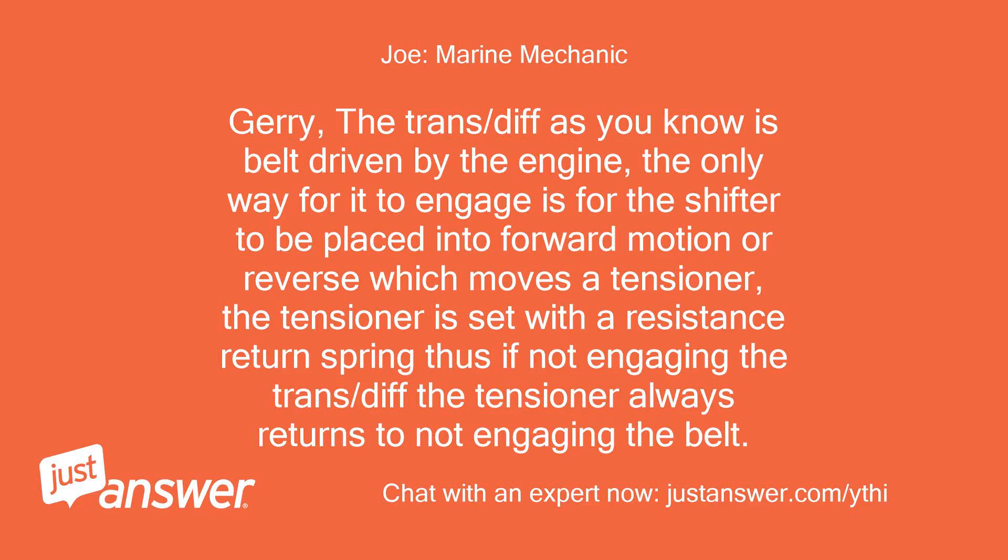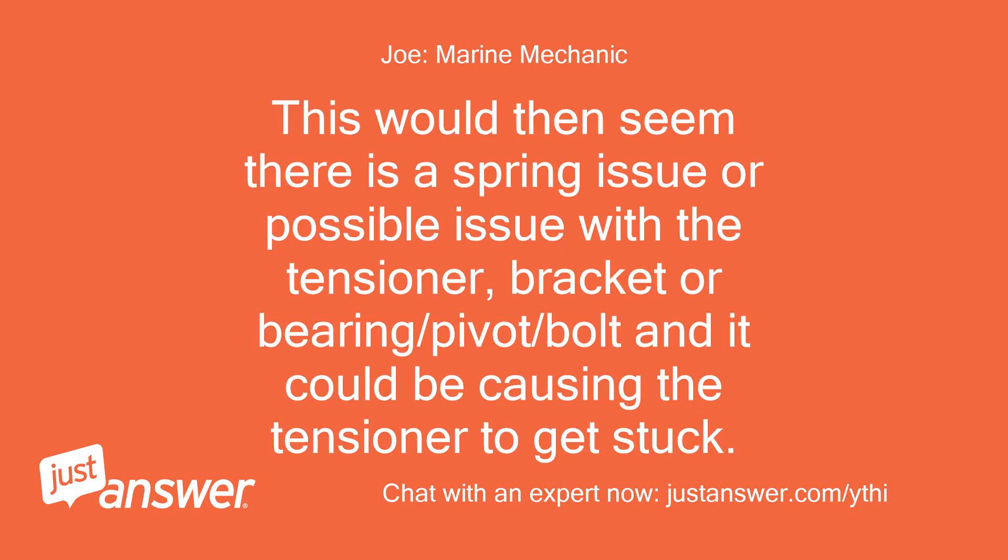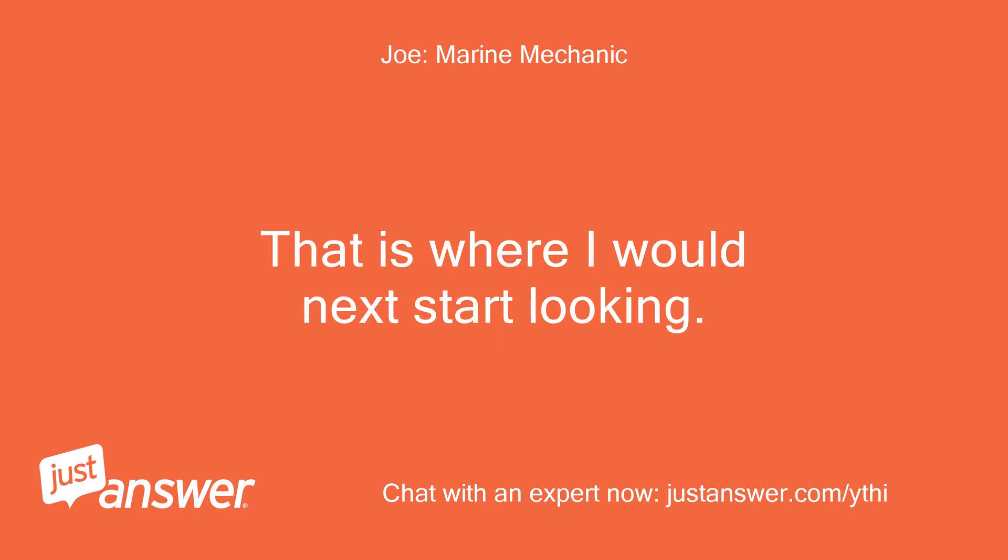Jerry, the trans/diff as you know is belt driven by the engine. The only way for it to engage is for the shifter to be placed into forward or reverse, which moves a tensioner. The tensioner is set with a resistance return spring, so if not engaging the trans/diff, the tensioner always returns to not engaging the belt. This would seem to indicate a spring issue or possible problem with the tensioner bracket, bearing, pivot, or bolt — causing the tensioner to get stuck.